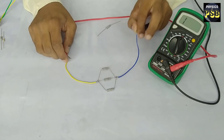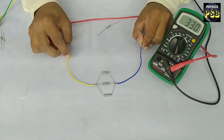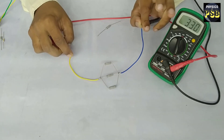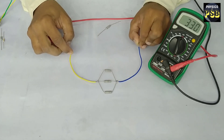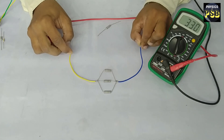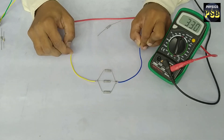Now look here carefully. The resistance of an individual resistor is 1000 ohms, but when they are connected in parallel the resistance has reduced to 330 ohms. This shows that when we connect resistors in a parallel combination, the total resistance decreases.